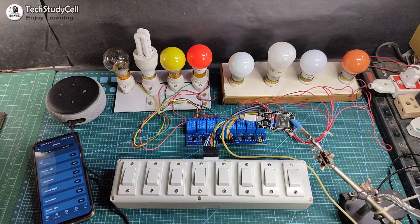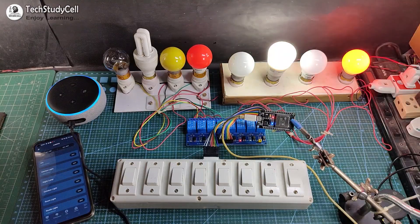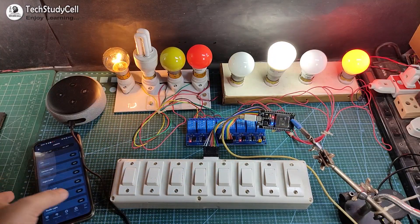Let me show you how it works. Alexa, turn on outdoor light. Alexa, turn on room light. Alexa, turn on study lamp. So you can easily control this lamp with your voice.